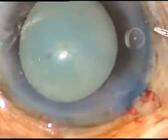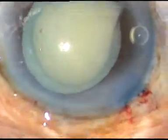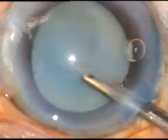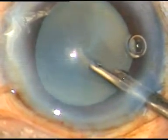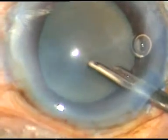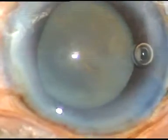Now I have to do the capsulotomy. See what happens: as soon as the anterior capsule is punctured, milky fluid comes out and I can't see anything. The anterior capsule is not visible, so I have to aspirate this milky fluid. A lot of milky fluid comes out through this opening in the anterior capsule.